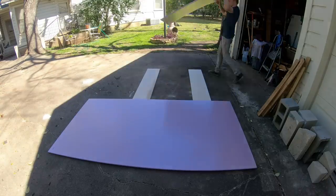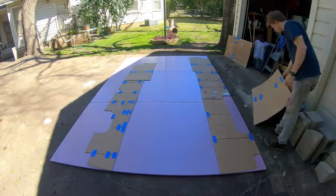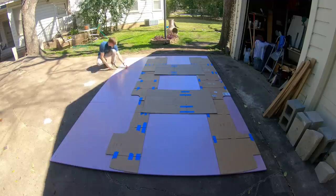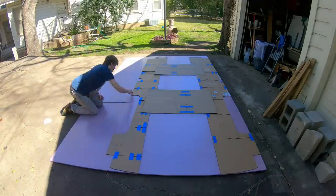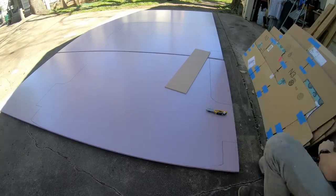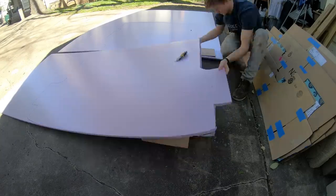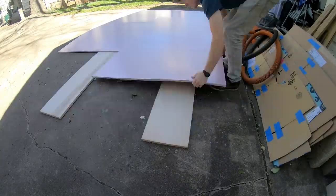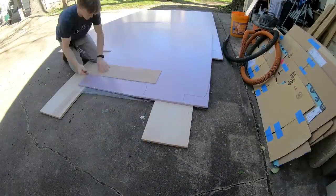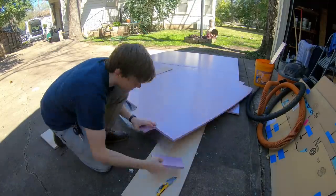Now for the construction. The first thing I did was cut the foam insulation to the shape of the floor. I made my own template out of cardboard, but if your van comes with a floor mat you can use that as the template. I find the easiest way to cut rigid foam insulation is to score a line with a utility knife and then snap it along that line. This doesn't always leave a perfect edge, but it's better than cutting it with any type of saw which creates tons of harmful foam dust.